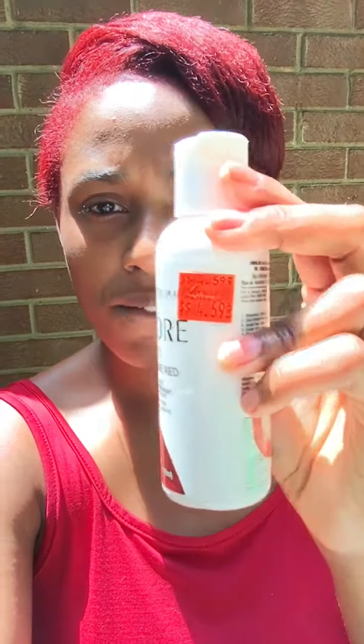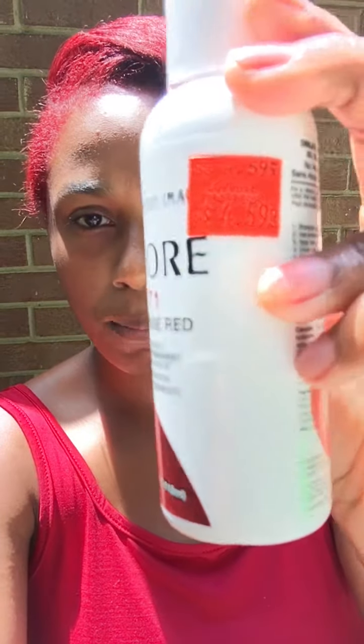By the way, I'm recording off my phone, so if it seems shaky, I'm sorry. I colored my hair with this Adora Intense Red 71. At my local beauty supply store it was $4.59.